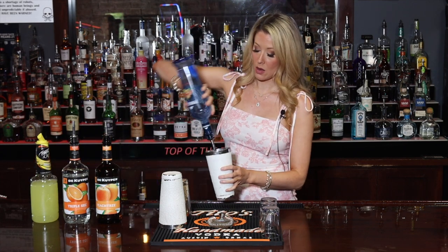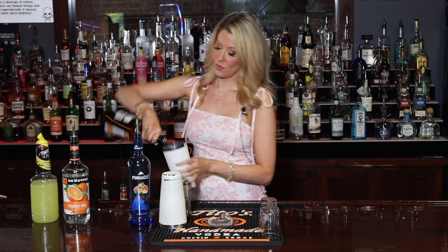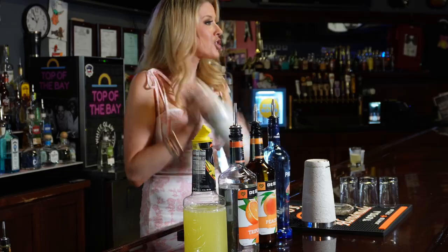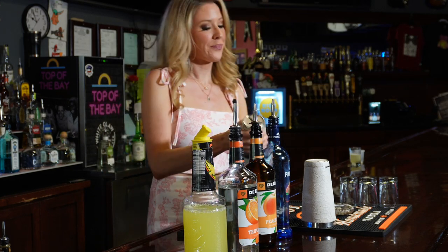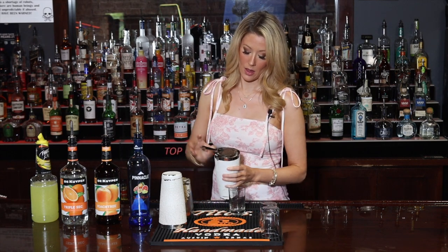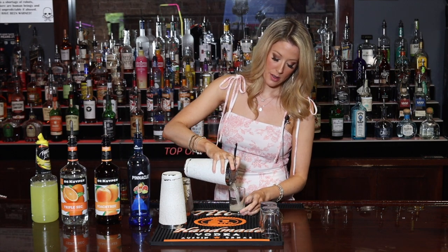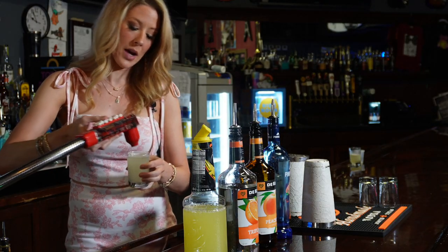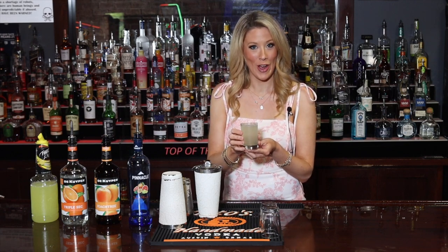We're just gonna go down the line here — I do about half an ounce of everything. Then we're gonna shake it up, pour a gigantic shot, top it with some Sprite, and here you have the tropical tea shots.